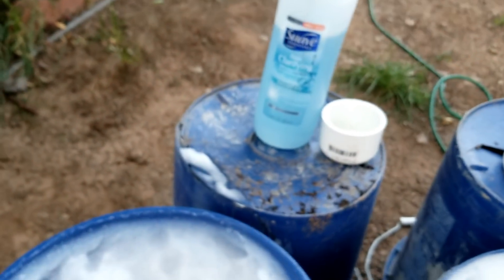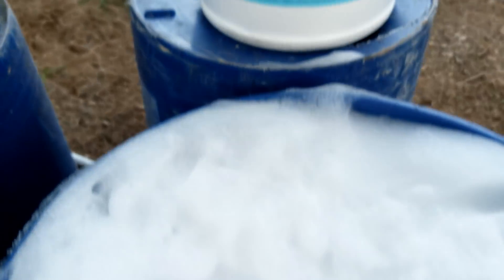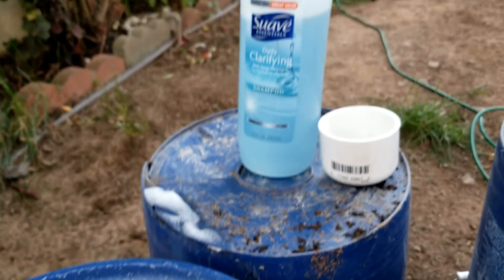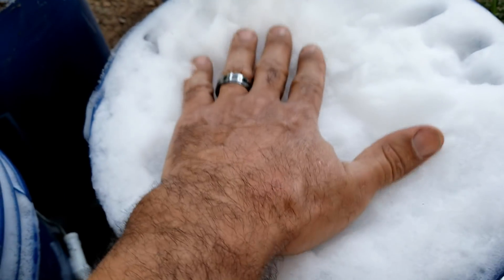If you can see up close how the cells — the bubbles — look. And this is the Drexel: those bubbles are really tight. So I'll do this test again, maybe tomorrow, and I'll use more of the Schwav — maybe three caps — and see if it gets as dense as the Drexel does.